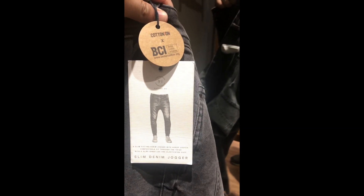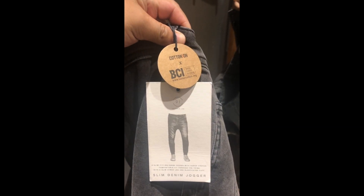So this is the Ultra Stretch Slim by Uniqlo, and this is the Slim Denim Jogger by Cotton On. Here is how it looks — it's too tight. I like the tie part because of the stretchable material, but it's too tight. I think this is very skinny, so it's more of a skinny fit than a slim fit.